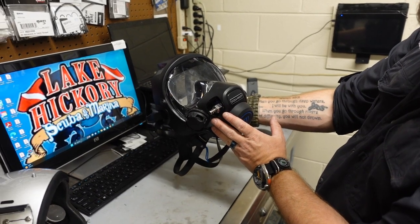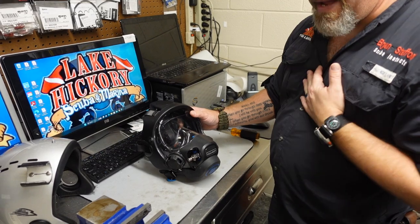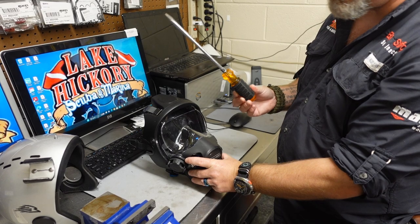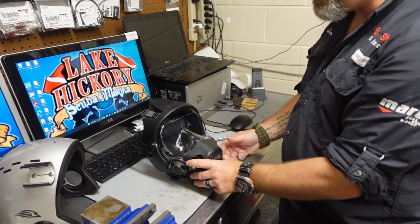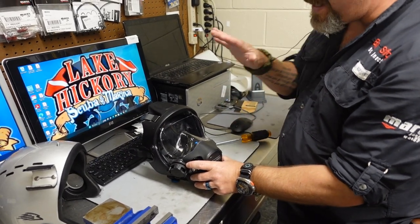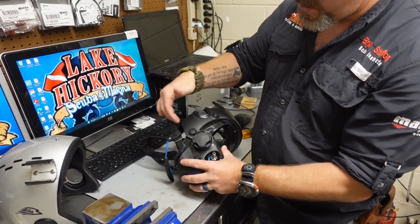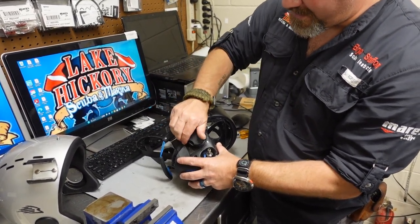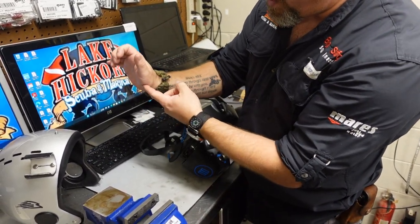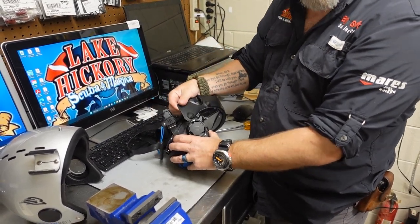Now let's learn how you uninstall it. When we go to uninstall, there's actually two different methods. There's the method I've used since they came out with the extender frame, and then there's the screwdriver method that Ocean Reef actually recommends. My method is very simple — I just take three fingers, reach as far up into this plug area as I can, and I'm just going to roll the palm of my hand as the pivot point and peel up until it pops off, just like that.